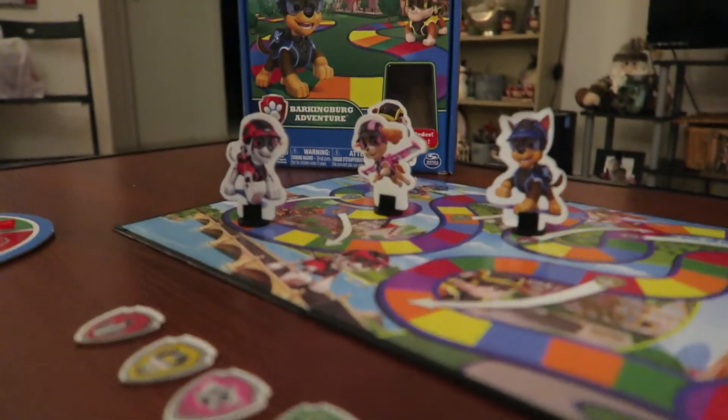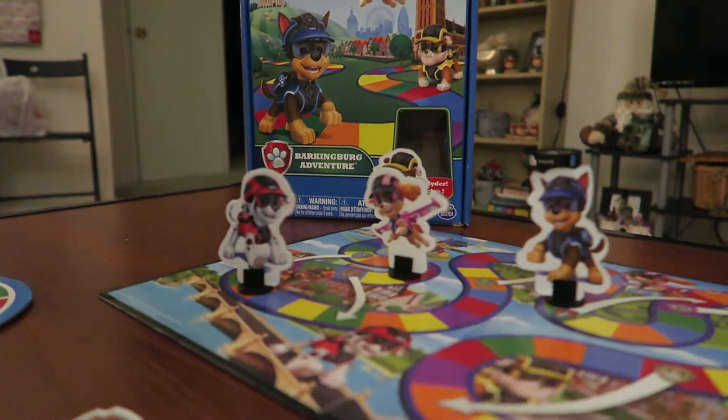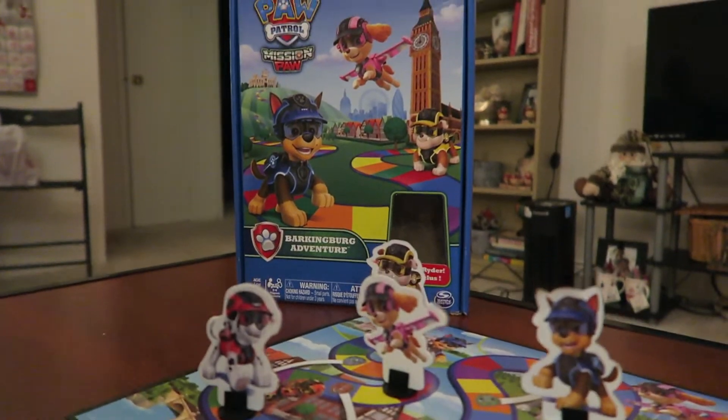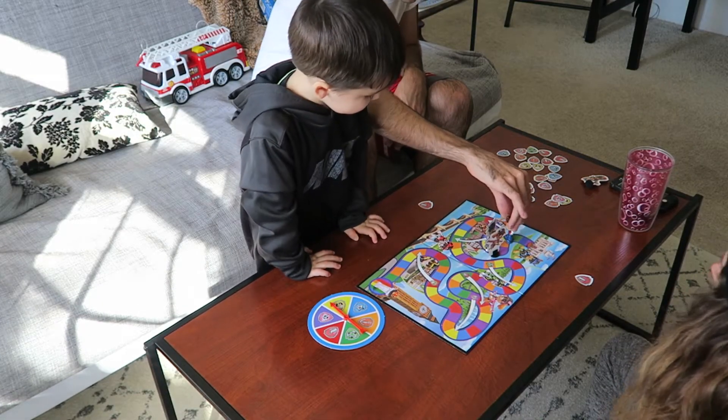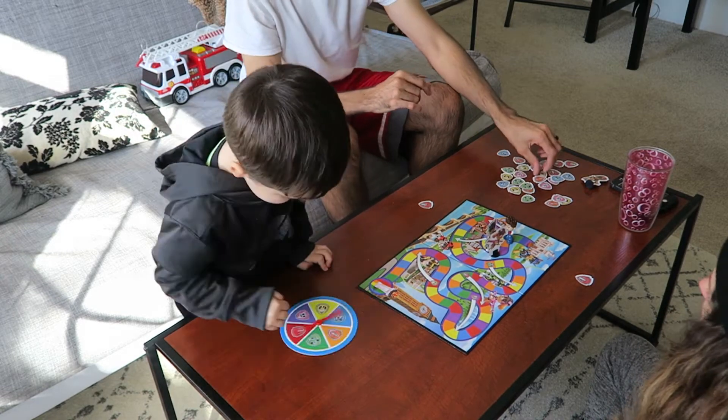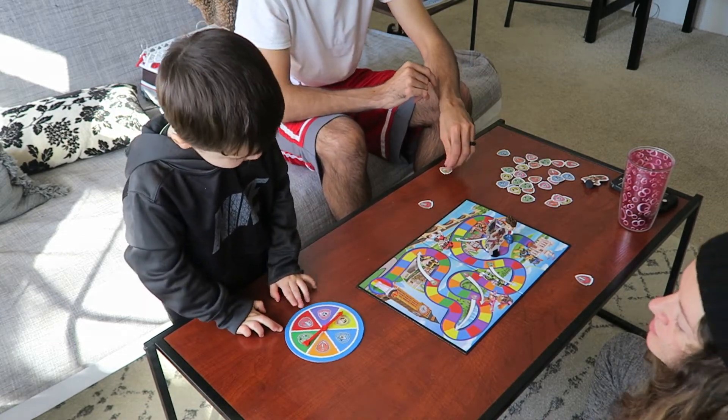Hi everyone, today we're going to be reviewing Paw Patrol Mission Paw Barking Burg Adventure Game. This is a game our son received for his birthday, which was about six months ago, and ever since he's always loved it.